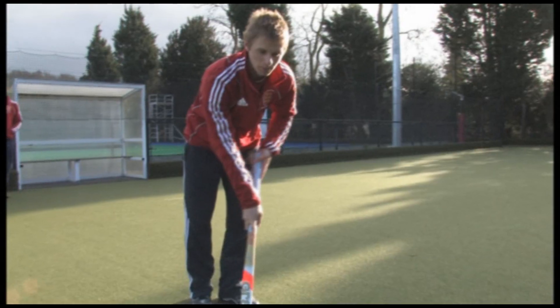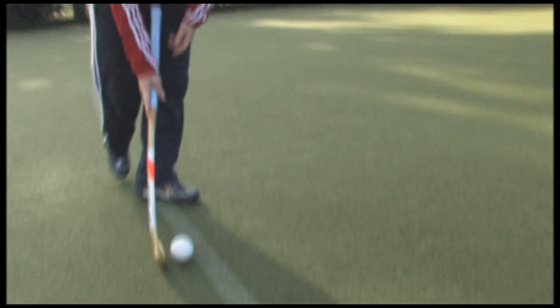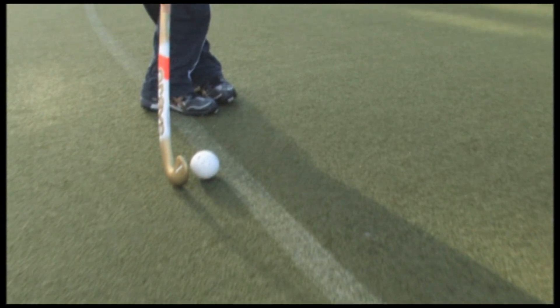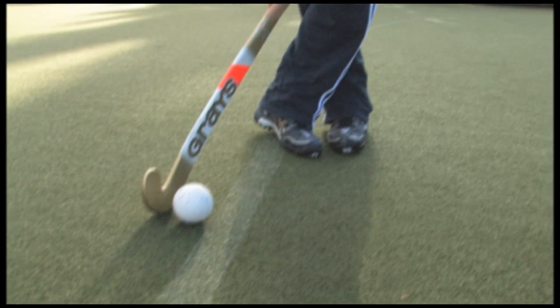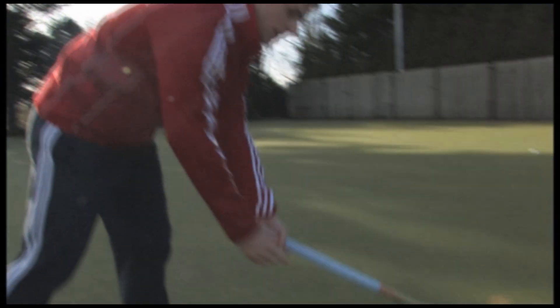Plant your left foot beside the ball, almost go past it, with your right foot then coming behind your left, collecting the ball, into the D with one stride, and then pushing as much power through the back of the ball as you can.